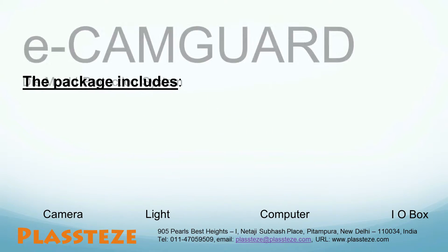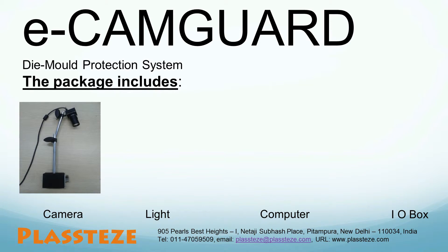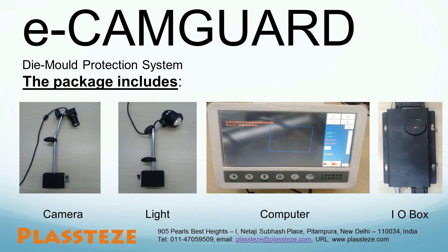We supply the complete package of Ecamm Guard system, which consists of: a camera, a non-luminous light, a computer, and an IO box which connects all the necessary cables together. Now we will show the actual working of Ecamm Guard die and mold protection system with the help of a video.